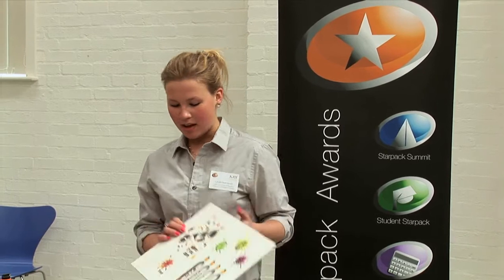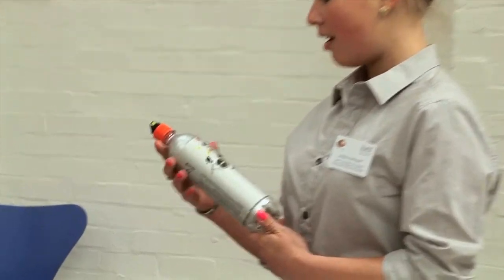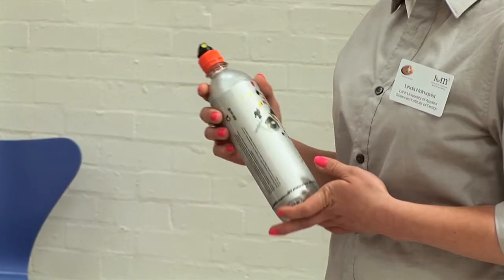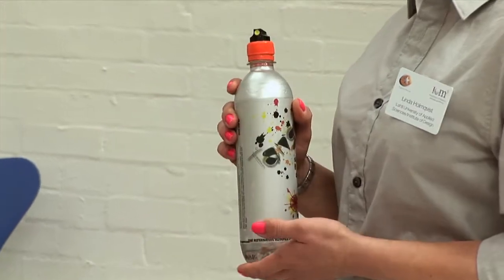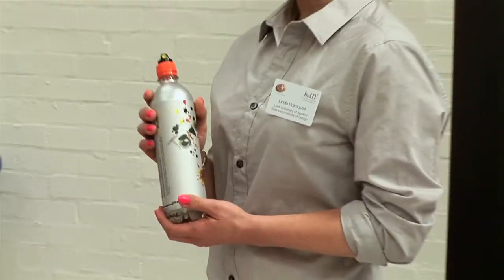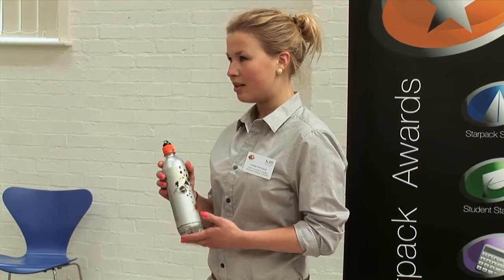Hello, I'm Linda Holmqvist and my project is the Tango. My slogan for this is 'share if you dare.' I wanted to make a daring bottle for Tango, so I thought about different solutions and came up with the spray effect. My bottle is a combination of a spray bottle and a normal PET bottle. I wanted the spray effect because it's daring, a little forbidden and naughty, so it really fits Tango's image.